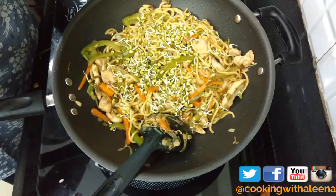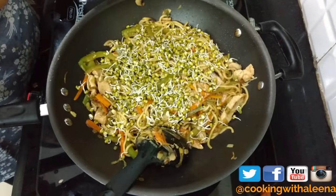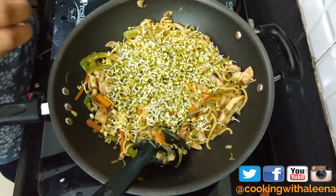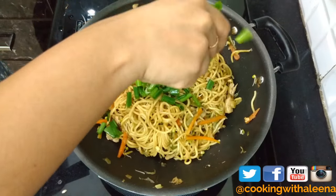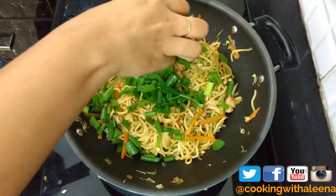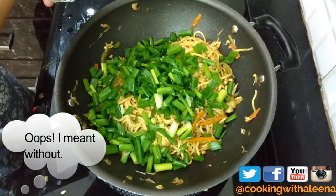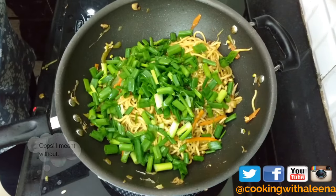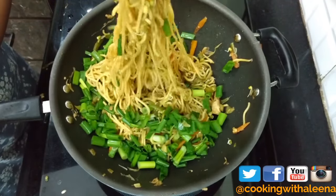I am going to go ahead and add in some sprouts. Why sprouts? It not only adds to the nutrition of the dish, but trust me it tastes amazing. And finally top it off with some spring onion — Chinese food is incomplete without spring onion, so use as much as you want. Give it one final toss to incorporate everything together.